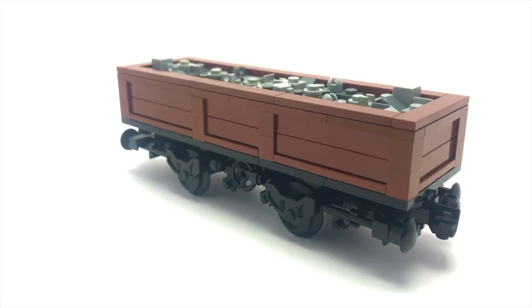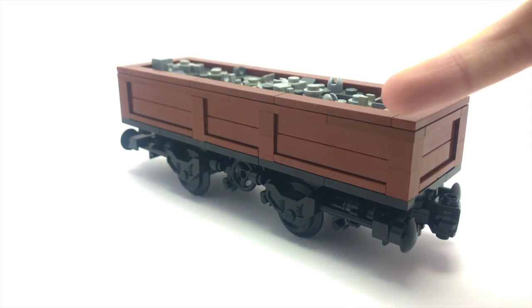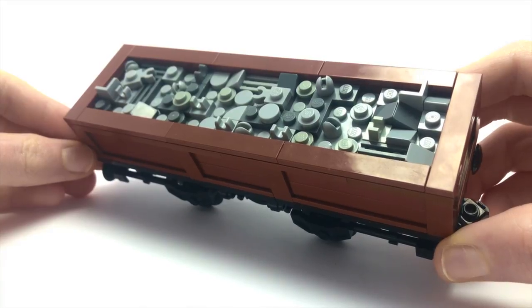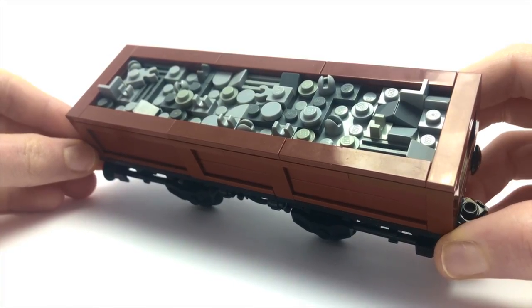This is a nice wooden design — I wanted to go with that look because I feel like I can add a lot more details, as the modern designs are far more simple. I've got these little one-by-one posts that go along, and then I've used the SNOT building technique to fit on these tiles to act as panels.